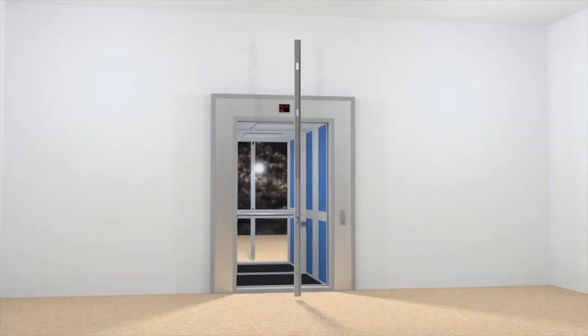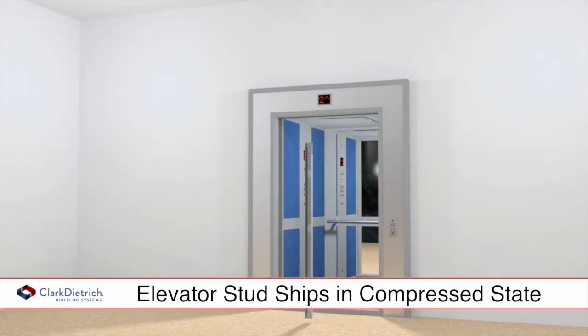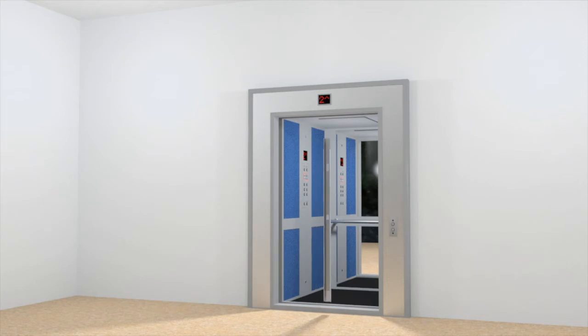The Elevator Stud ships in its compressed state allowing for easy vertical transport in conventional elevators. The compressed length equals half of the maximum extended length plus 12 inches.